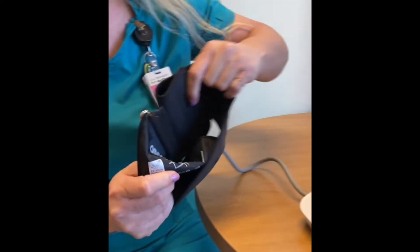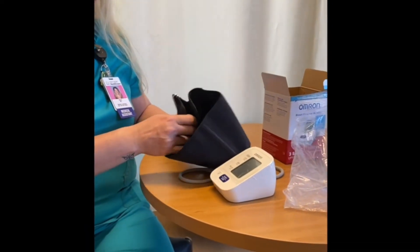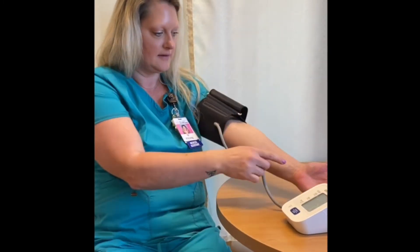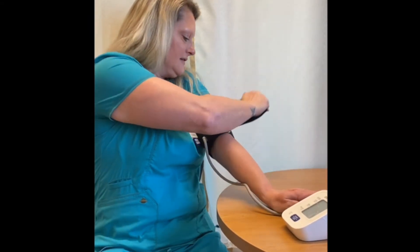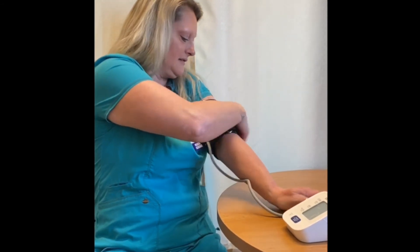There's a picture on the blood pressure cuff of where to put it on your arm. Slide the blood pressure cuff over your hand onto the top of your arm. Place your hand facing up toward the ceiling. The grey tube on the cuff should be near the inside of your elbow. Lift the velcro end of the blood pressure cuff to make it tight so that it stays in place.